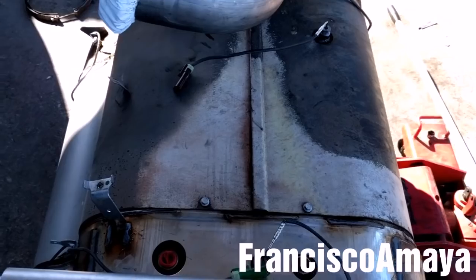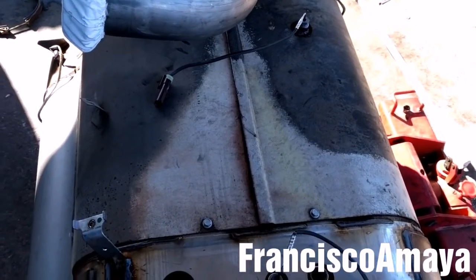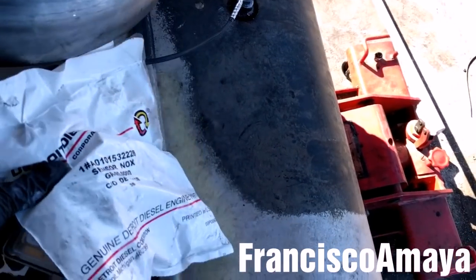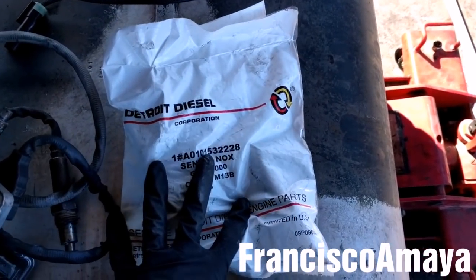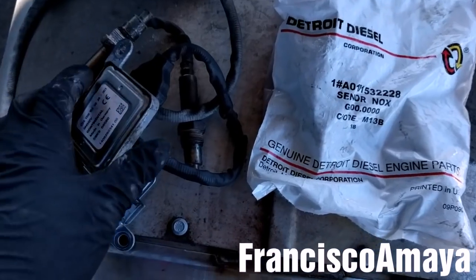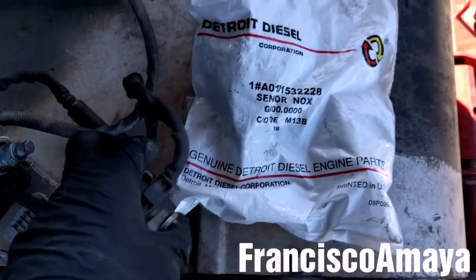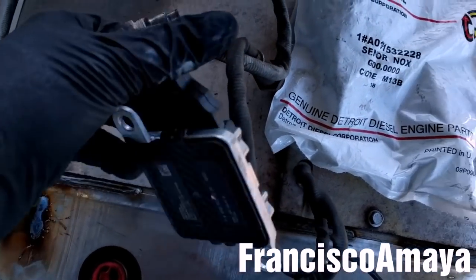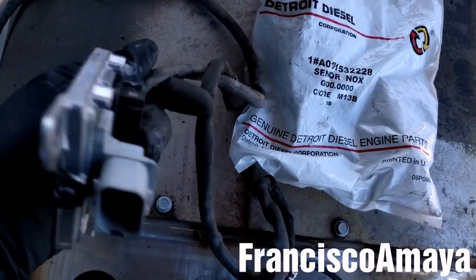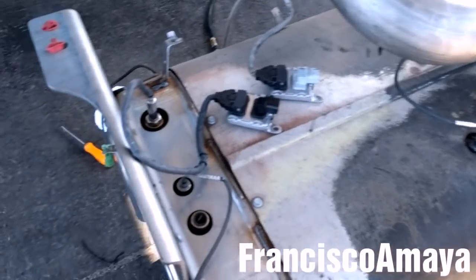After installing all the temperature sensors, I'm going to install the NOx sensors. I'm going to install a new inlet NOx sensor because the one it has is an old style, so I'm going to install a new one. I'm going to reuse the outlet because that outlet is a newer sensor. All the sensors are in place, including the NOx sensor.